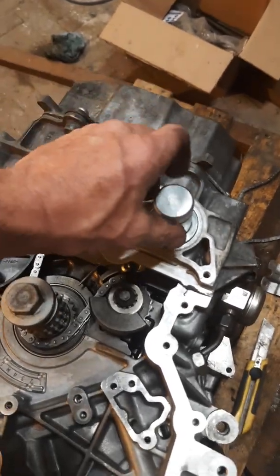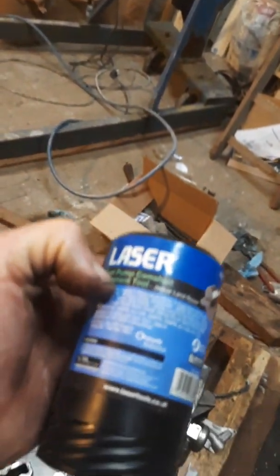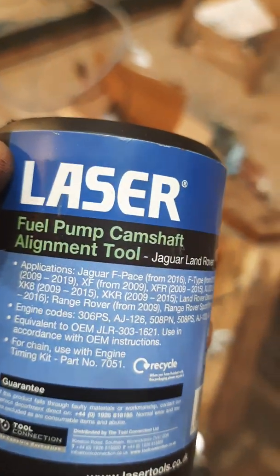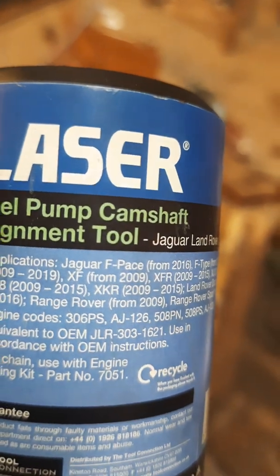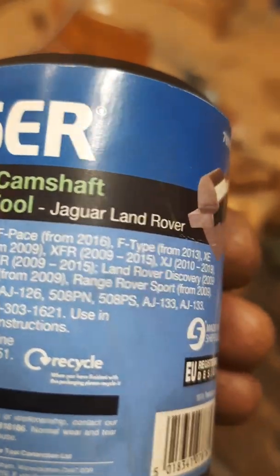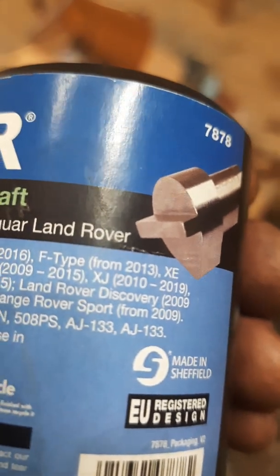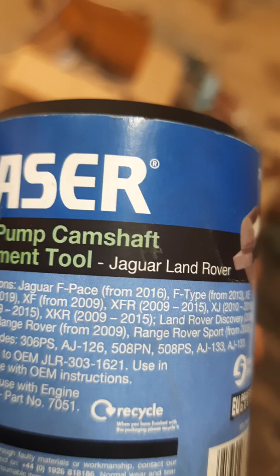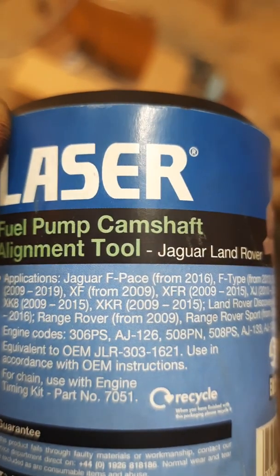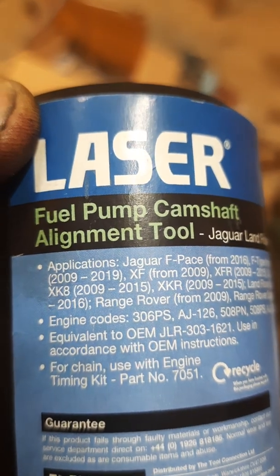By the way, the locking tool is from Laser Tools UK, and it specifies this engine — a 306 PS, which is an AJ126 — but it also fits the V8 AJ133. This engine is out of a XF 2016 with engine code 306 PS, so yes, it is the correct tool.